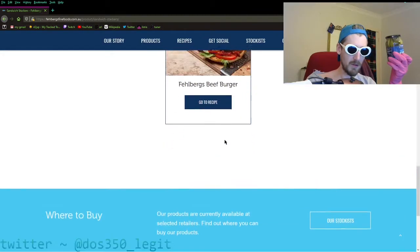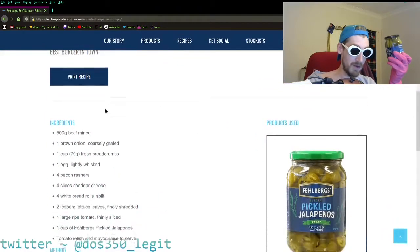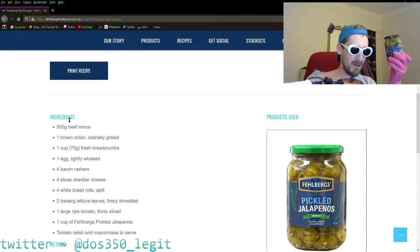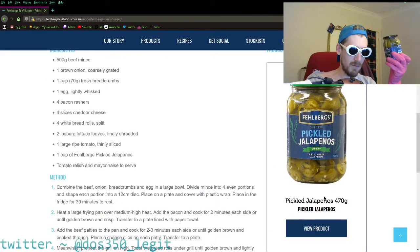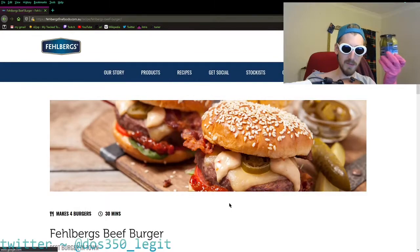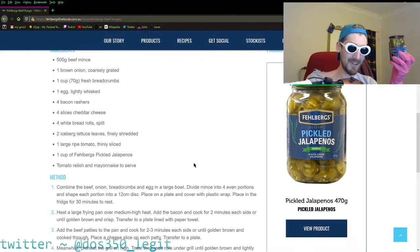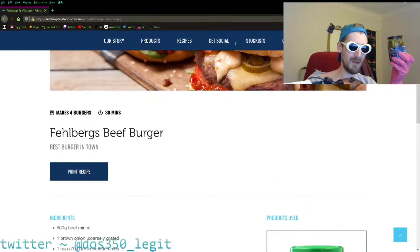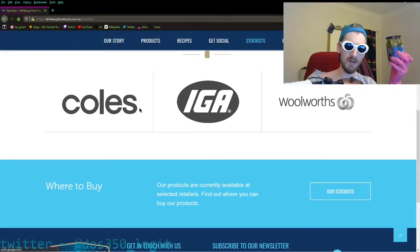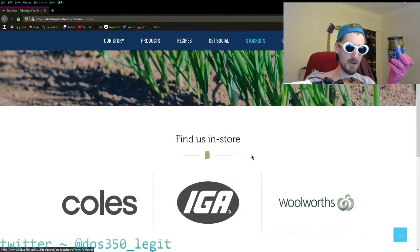They've got a recipe — 30 minutes? I don't have that long. The product used in the recipe is the jalapeño. I don't have those, I've only got the pickles. I'm not reading this, I don't have the jalapeños. Let's look at stockists — they do have it at Coles, they just didn't have the audacity to say it. They must have some problem with Coles — it's like, we'll say it here but not on the other page.